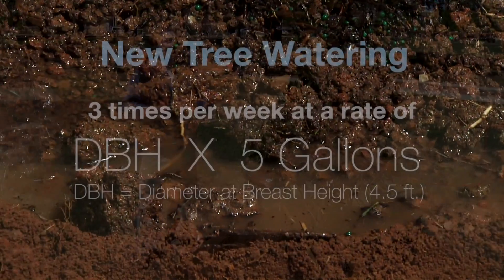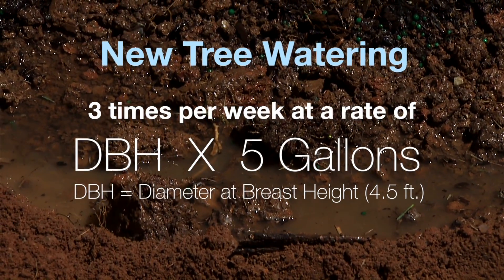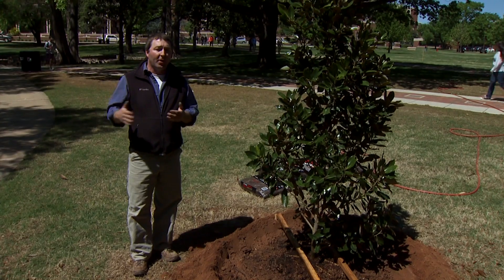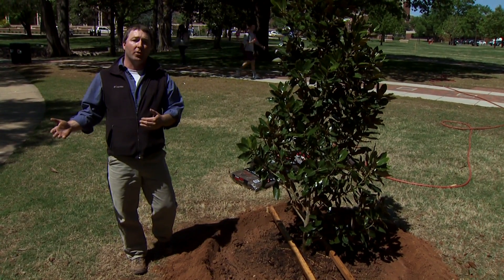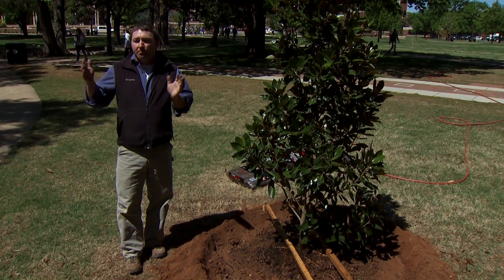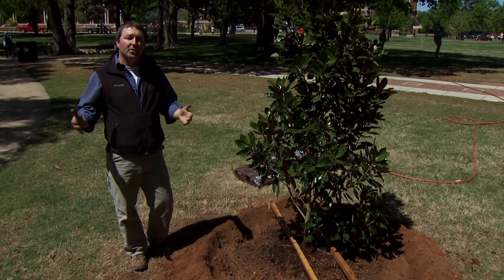We water our trees three times a week and we base it on the DBH — it's five gallons of water per inch of DBH. This tree is about a 1 to 1.5 inch, so we'll give it about 10 gallons per watering. We have the zone crews check — we say Monday, Wednesday, and Friday, but that doesn't mean they have to do it. If it's wet or holding water, you don't want to continue to water. You want to make sure it's adequately moist, but you don't want to over-water. So we have them probe before they water. It could be Monday, Wednesday, and Friday, or just Monday, or Monday and Wednesday — it just depends on how well it's holding. If it needs the water, give it, but too much can kill it.